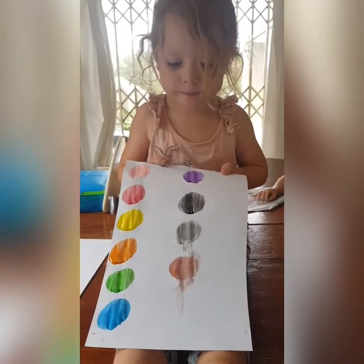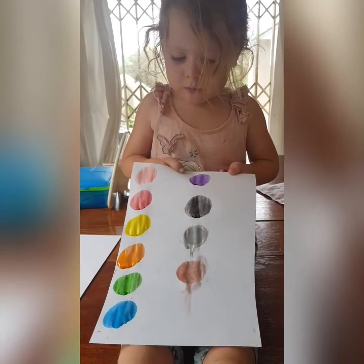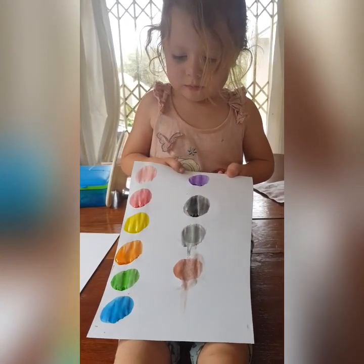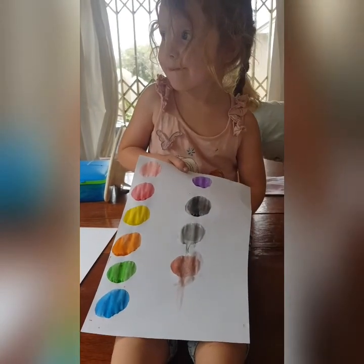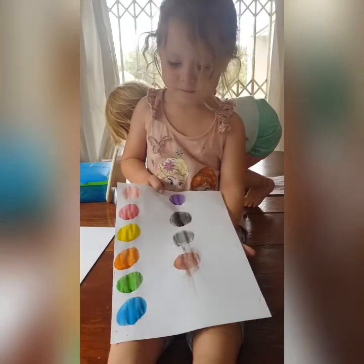Off you go! Next, so there you've got lots more colors because you're bigger than Ava. You're going to go and look in your toys, look in the garden, and go and find something that is every one of those colors. Okay, you're ready? Go!